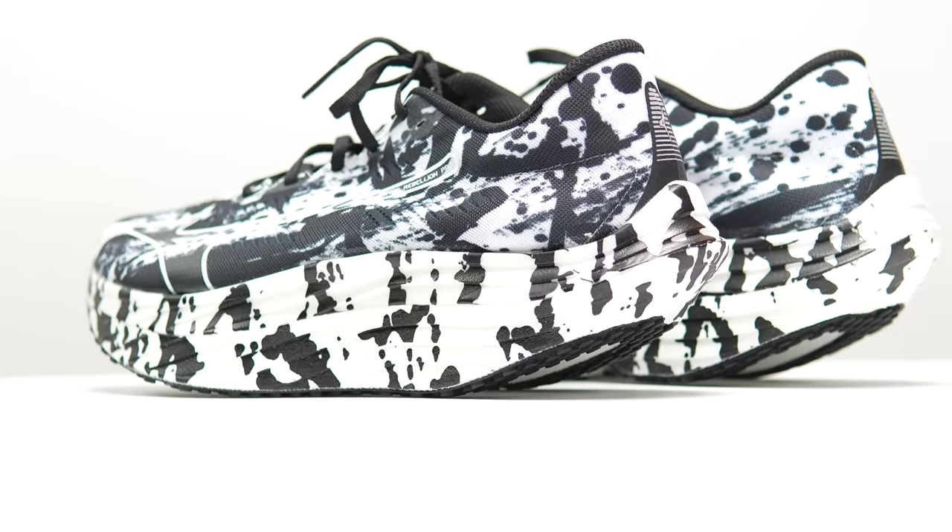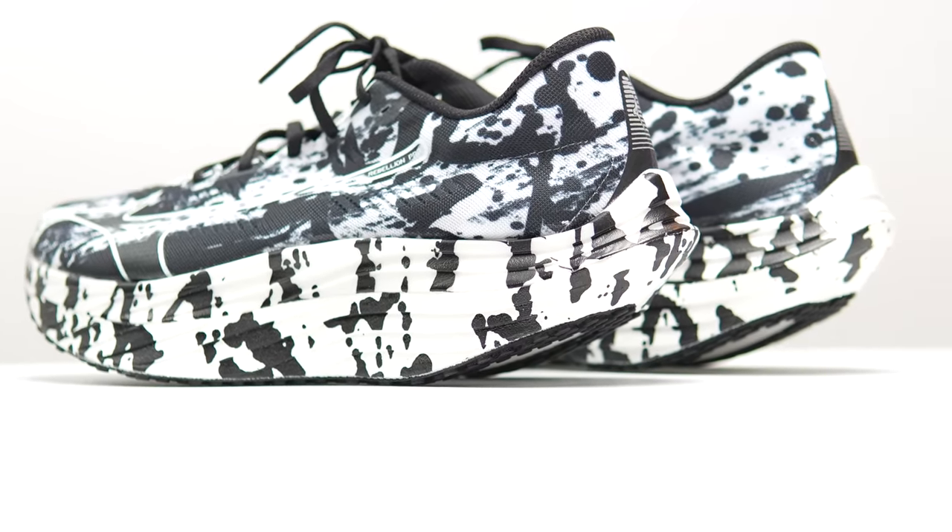This is a pair of shoes that Mizuno sent to me for the purpose of a review, so I did not have to pay for them myself. However, nobody's paying me to make this video or to use the shoe, and no one's going to get a chance to preview any of my footage or my thoughts before you get to see this video on YouTube. So with that disclosure out of the way, let's talk about the Mizuno Wave Rebellion Pro.